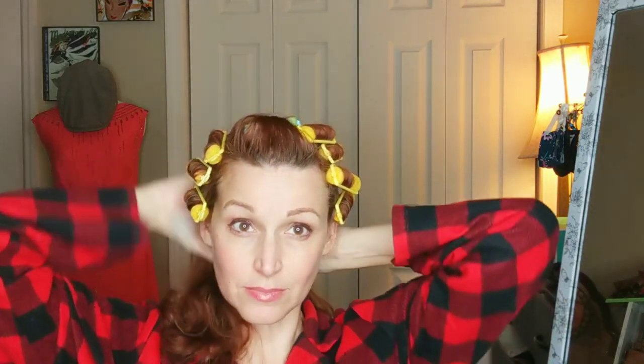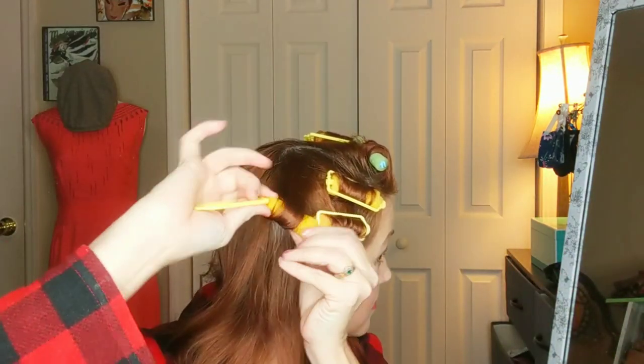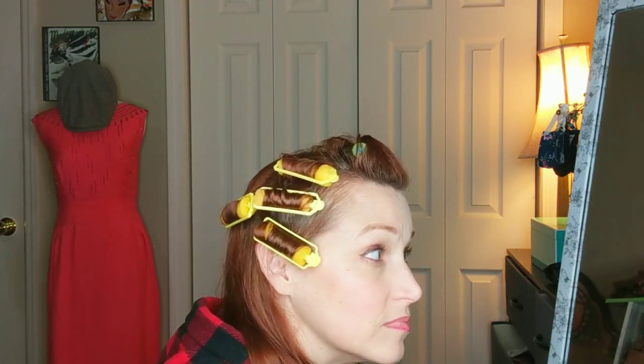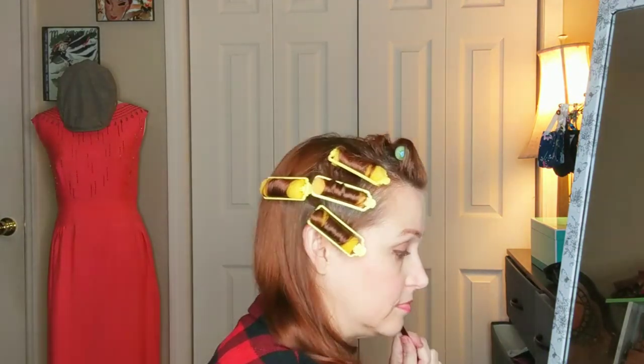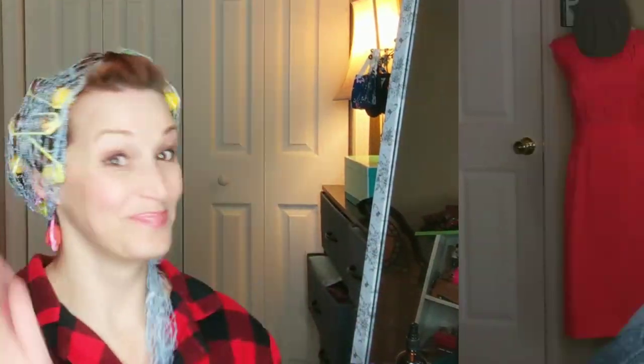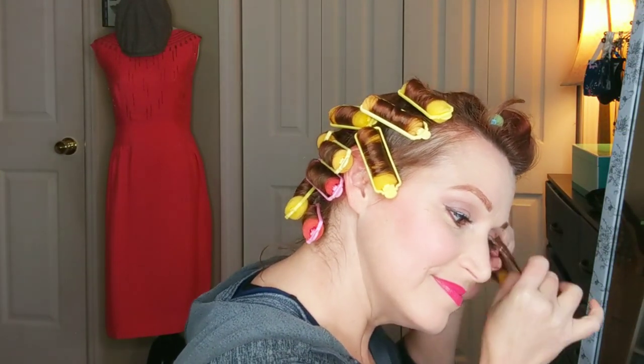For the back, I actually just split it in two and haphazardly roll both sections under, going from the top down. I usually go side to side, and I don't roll very large sections — maybe about an inch — keeping that tension going pretty well. That's the full roller set. That's what I'm going to be sleeping on, and I usually wrap it in this little net from Lauren Reynolds' website. It keeps them in place all night.